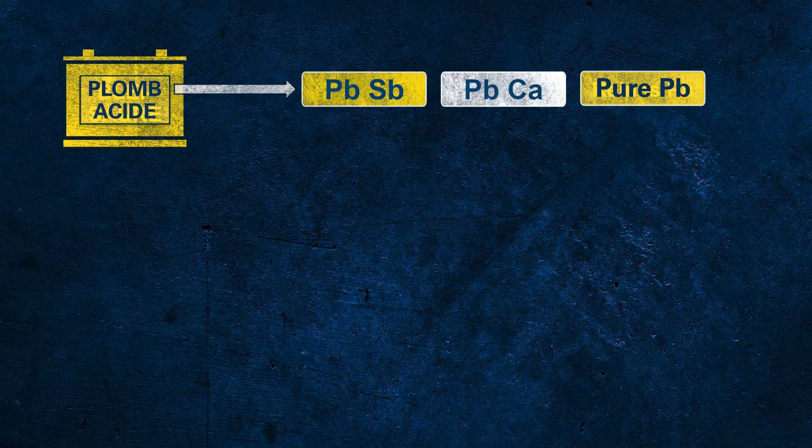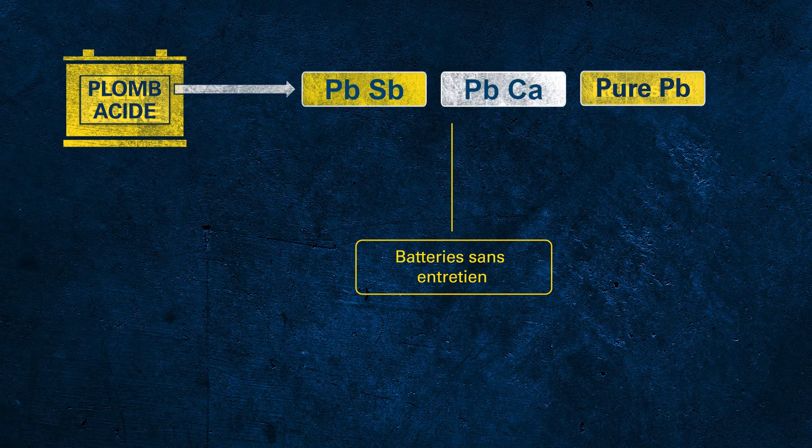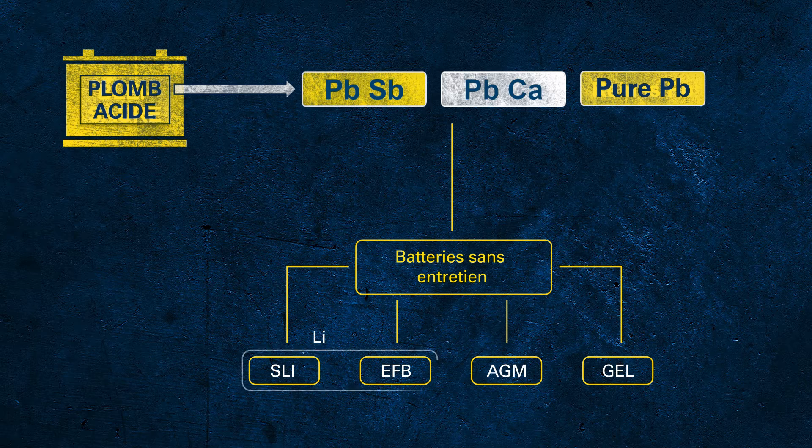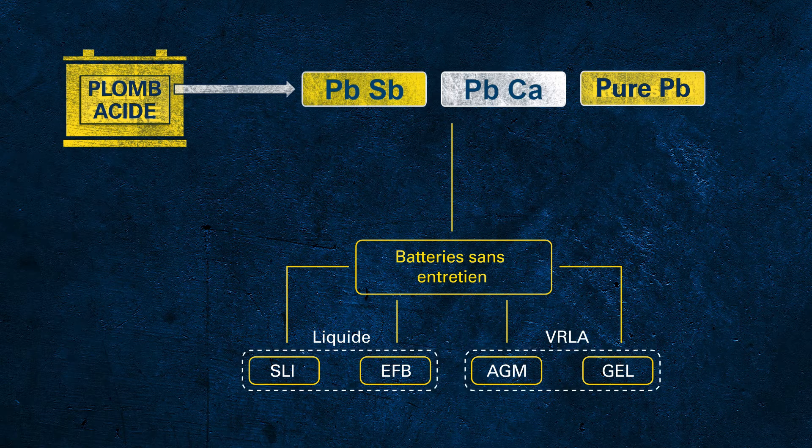Let's focus on the different battery types under the umbrella of maintenance-free batteries: SLI, EFB, AGM, and GEL. Those different battery technologies can be divided into two subgroups — flooded batteries with fluid electrolyte and so-called VRLA batteries with fixed electrolyte and valves inside. VRLA stands for valve-regulated lead acid.